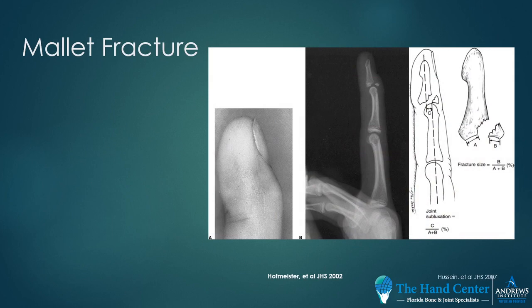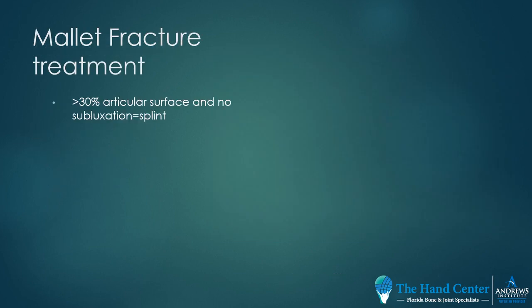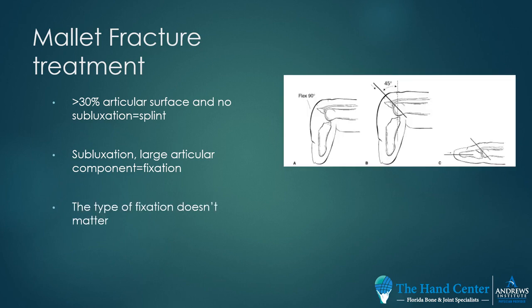What if there's a fracture associated with the mallet finger? Oftentimes these are missed — they're usually the jammed finger — and they can present late with a bump or a lag. Treatment is controversial. Fractures that are small, less than 30% of the articular surface, and those that don't have subluxation at the distal interphalangeal joint are easily treated non-operatively with the same splinting used for a soft tissue mallet. Those with a large articular piece that is displaced, or with subluxation, usually need to be treated surgically.